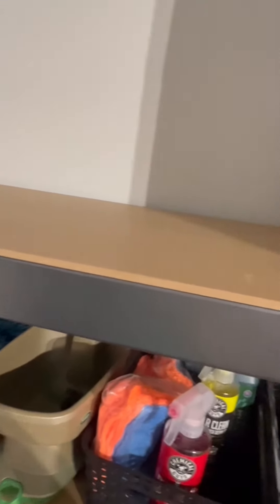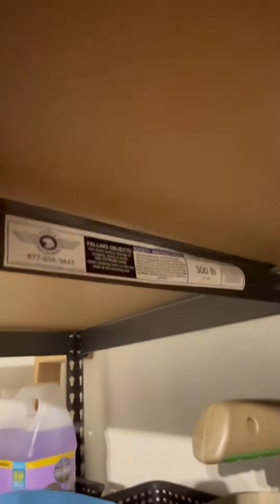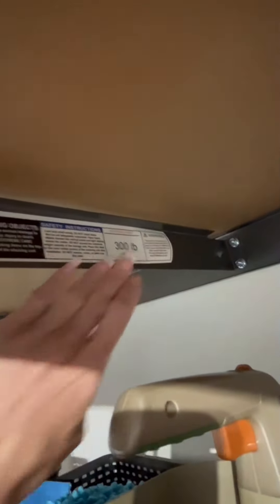As you can see, they're secured under here on each shelf with a brace bar that can support up to 300 pounds — you've got that information right there.